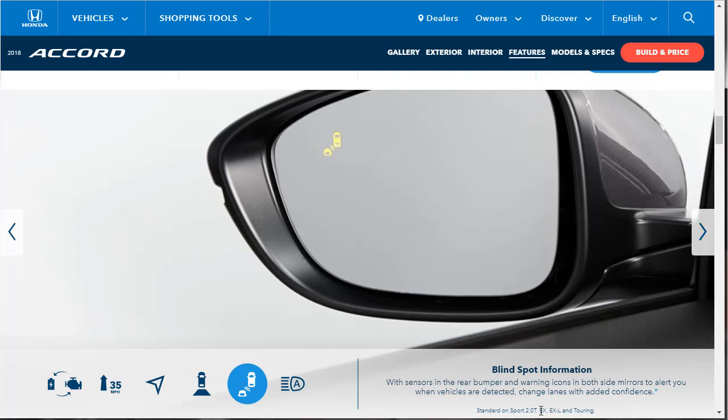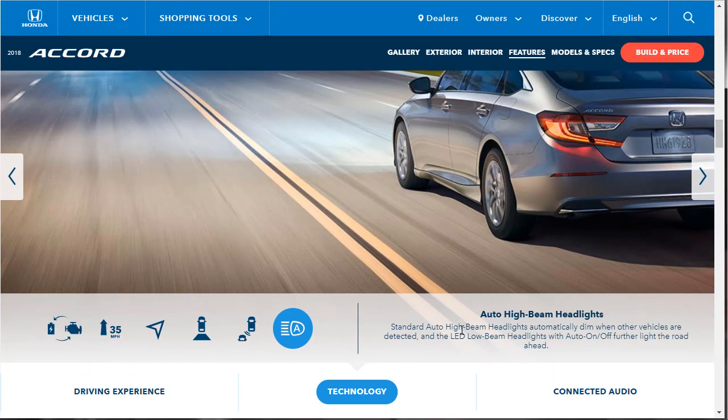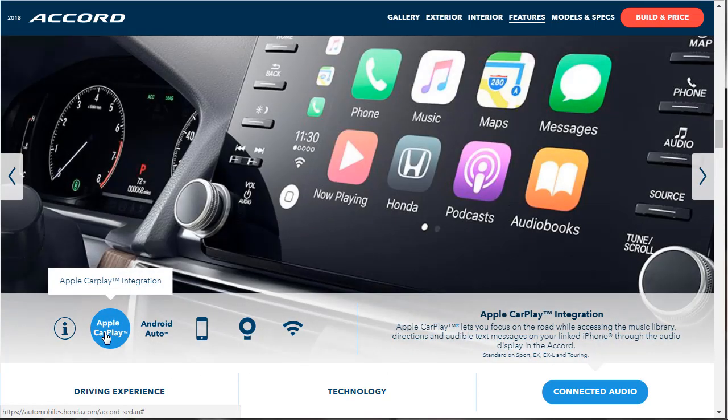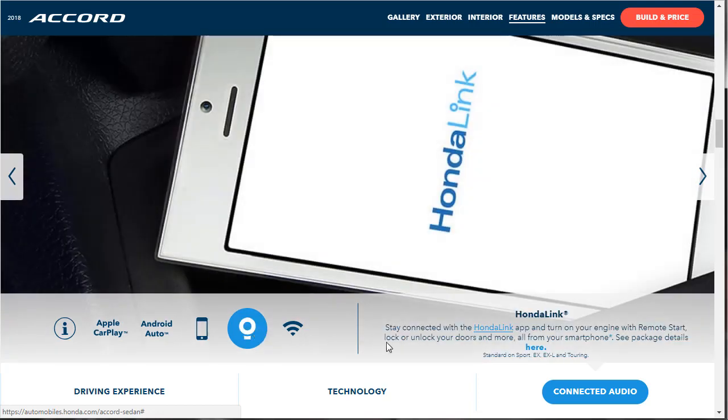Blind spot monitoring — love that stuff — is standard on the EX, which is what we're looking at. Standard auto high beam headlights automatically dim when other vehicles are detected. For connected audio, there's an available 8-inch display audio touchscreen with a 10-speaker premium audio system, Apple CarPlay and Android Auto, wireless phone charger, and Honda Link to remotely start your engine, lock or unlock, and turn your car into a mobile hotspot — though that's an option, standard on touring.